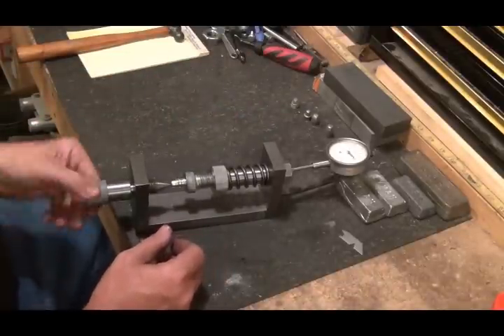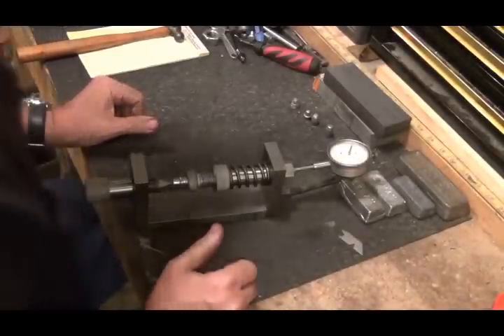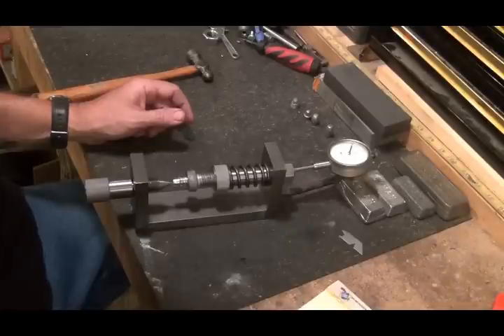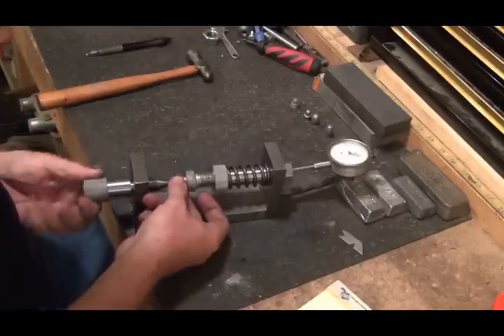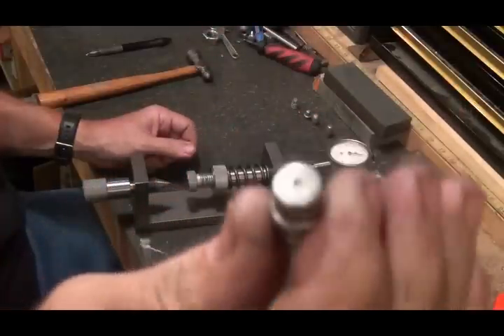One revolution came out to 76 — that's 0.076. I wrote down '45 Long Colt LC.' Now I'll back that out one turn and you can see the little dent it put in it.